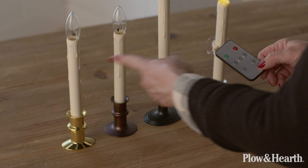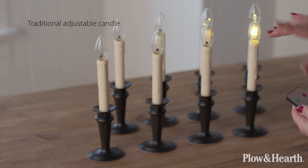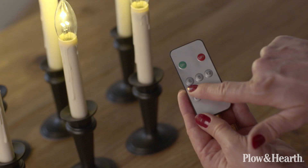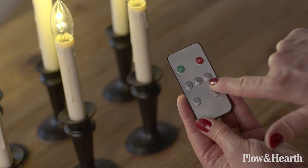These three styles have an optional remote control. So if you have eight windows in your home, the great thing is just put them all on the table and you can turn them all on at the same time just like that. We can set the timer for six hours, eight hours, or 12 hours on, and then there's also the twinkle.